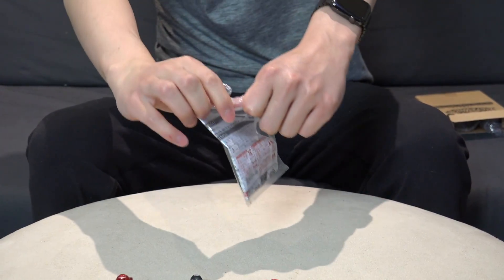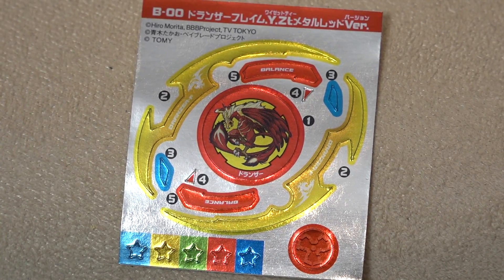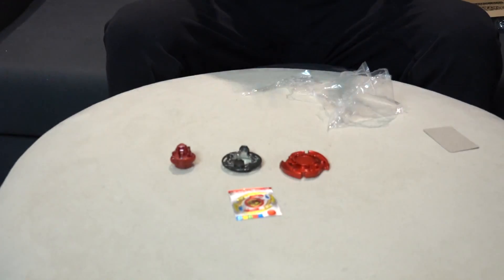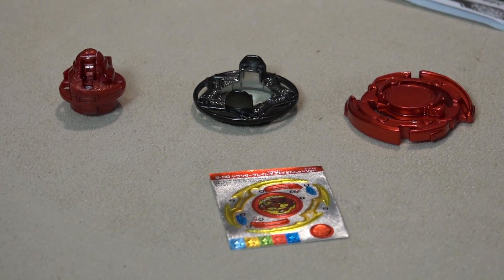So as you guys know from our previous unboxings, these Beyblades are more meant for collector's purposes, so they don't do that well in competitive battle. Last time we did the Dronzer versus Dragoon battle — oh my god, it was painful. Why did we do that? We already knew they weren't going to do well, and on top of that we're just damaging our Beyblade. So we'll definitely not battle this one. We say that all the time and then we end up battling it ten days later.